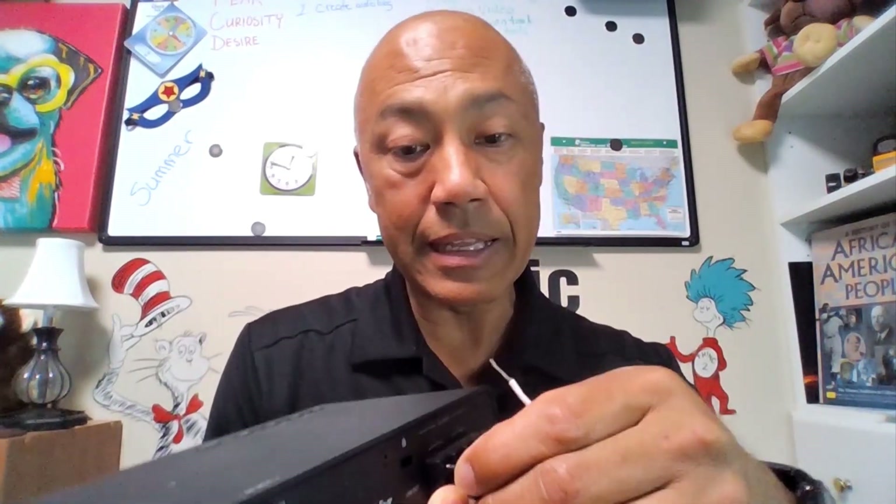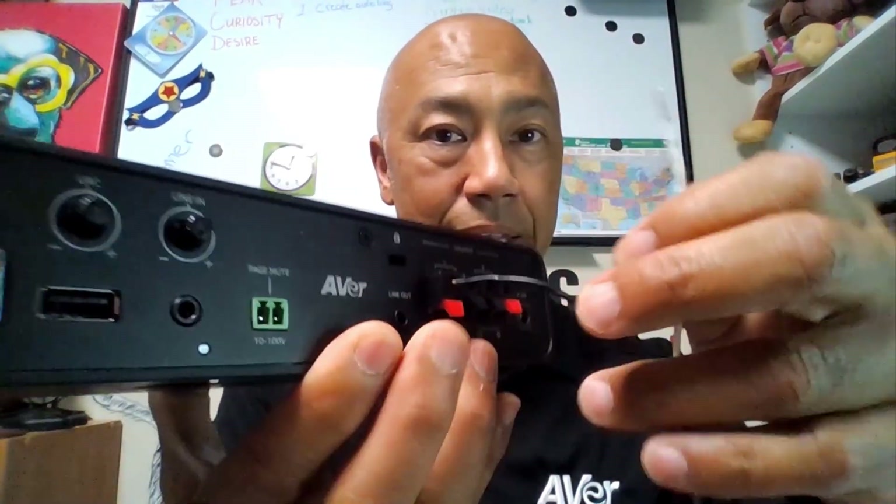I'm going to take the other end — remember we have the tabs here. Just go ahead and press this down, insert, and let go, and that's as easy as that. It takes a matter of seconds to do. Like I said, it is spring-loaded — it's a pretty tough spring.